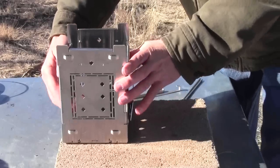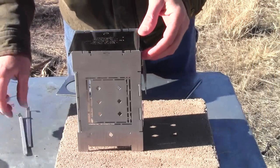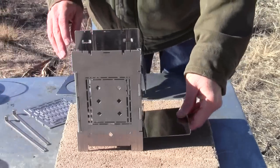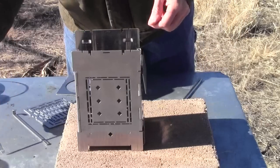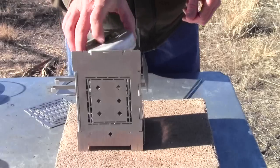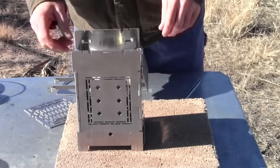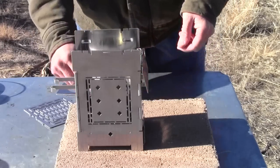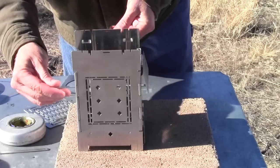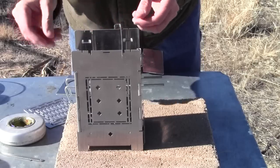People are asking for an extra set of fire sticks because they want to use an alcohol stove with their firebox. They set the alcohol stove inside but then don't have the sticks to make the small burner position. What I'd recommend is using some tent stakes in that position instead.